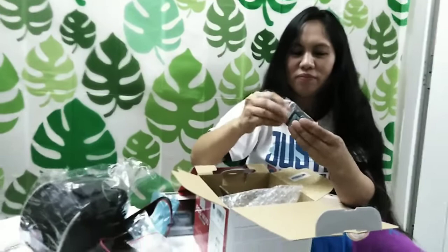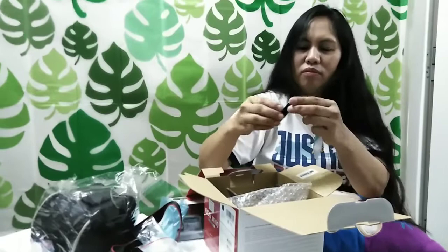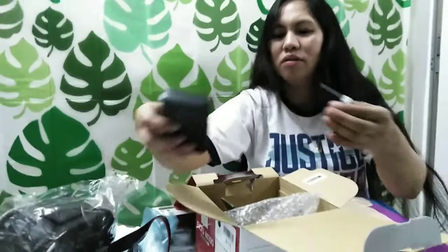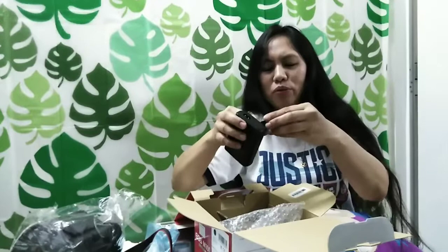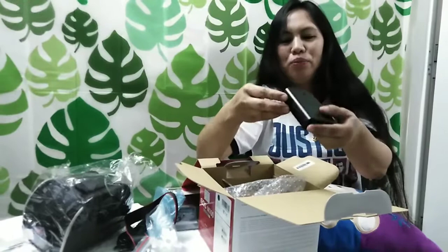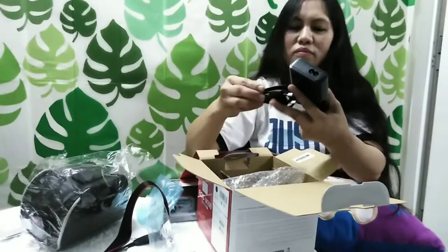Ito po yung kanyang battery. Ilabas mo roon — hindi nila makikita kasi nasa loob ng plastic. Ayan po yung battery. Dito siya — talagay niyo po siya dito. Aalisin niyo po ito. And then ganyan po siya. At yung adapter po, dito po. Ito po.